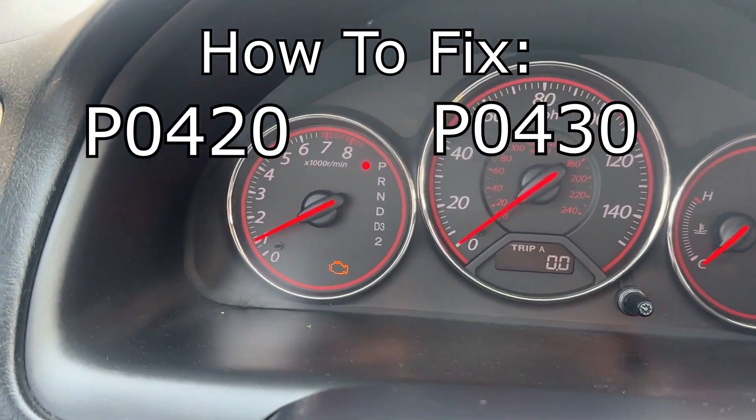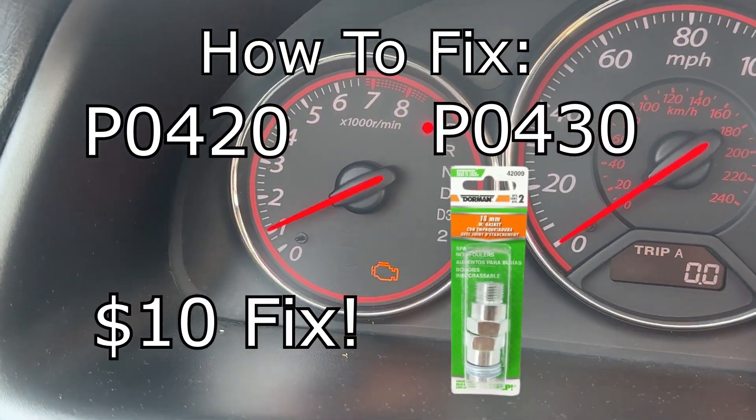If you have a P0420 or P0430 check engine light, here's how you can fix it with a $10 part.